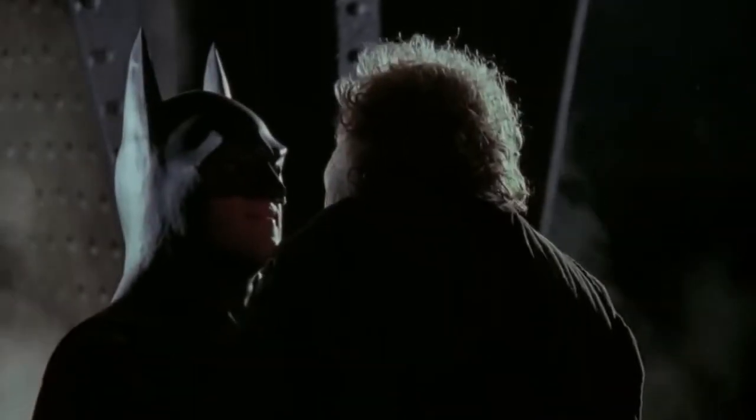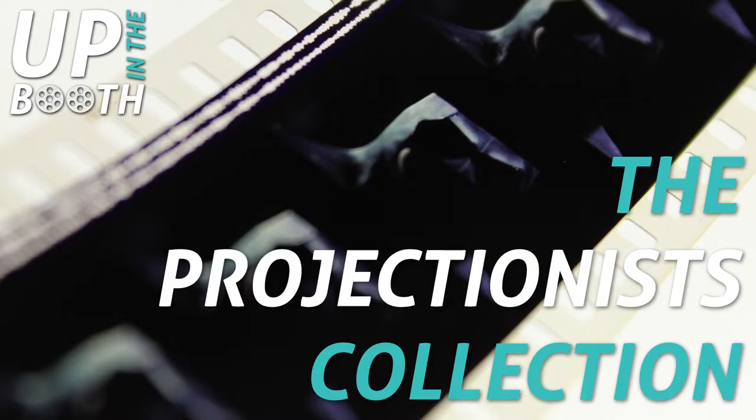"What are you?" "I'm Batman." Hey everyone and welcome to another episode of the Projectionist Collection. My name is Rob, I'm a 35mm film and digital projectionist here in Dublin, Ireland. I want to do this quick episode today about some Batman film frames that I came across.